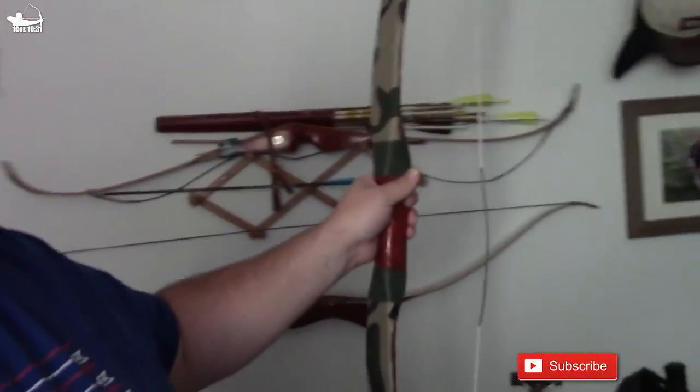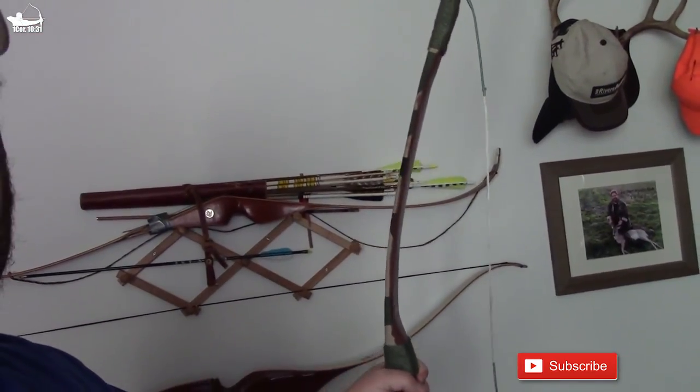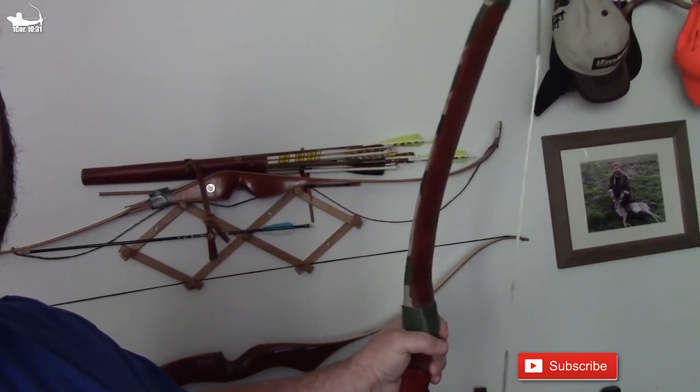I haven't shot this bow in a really long time. But you can see also, look at the follow on that thing. I mean, it's really set in. It does not shoot well. It's really super slow. So I hang it on my wall as a decoration piece and to remember the experience. But it was a lot of fun to try and I will try it again. Hopefully the next time it'll just be better.